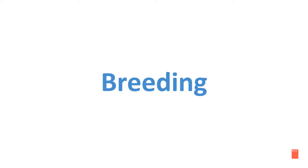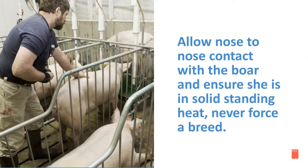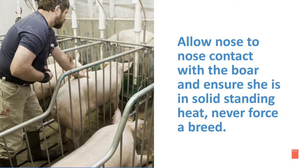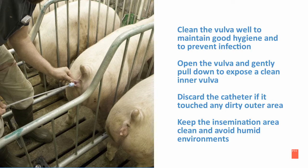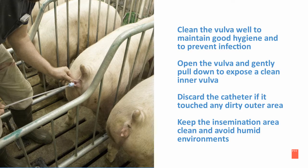Breed with two boars. The first boar is leading the heat checking and insemination, while the second boar is maximizing stimulation post-insemination. Allow nose-to-nose contact with the boar and ensure she is in solid standing heat. It is very important to never force a breed. Clean the vulva well to maintain good hygiene and to prevent infection. Open the vulva and gently pull down to expose a clean inner vulva. Discard the catheter if it touched any dirty area, and keep the insemination area clean — avoid humid environments.